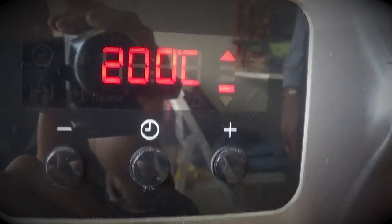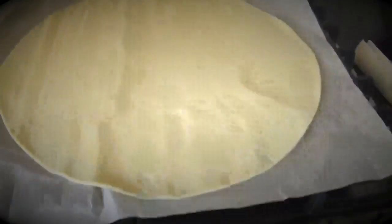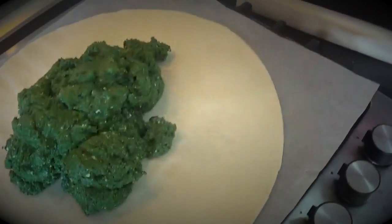Preheat the oven to 200 degrees. Meanwhile, let's add the spinach in the center of the pastry circle, if possible. She takes the measure of everything — she's not like me. I'm a bit more precise.